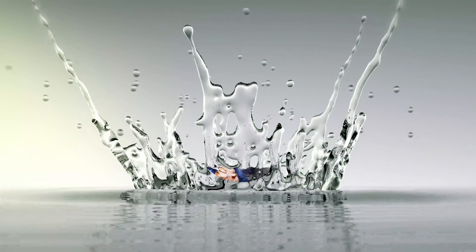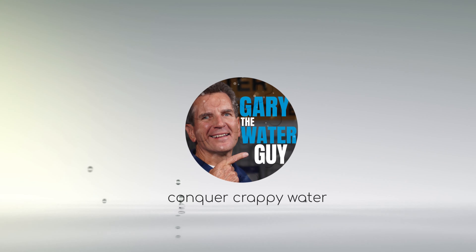How does the tannin filter work? I'm going to explain it all to you starting right now. Hi, I'm Gary the Water Guy and I simplify water filtration to help you conquer crappy water for your family. If you're concerned about the weak tea color at your home, cottage, or cabin, this video is definitely for you. You're going to learn how to figure out whether that color is being caused by tannins or by something else, the different treatment options available, and which treatment options you should definitely avoid.